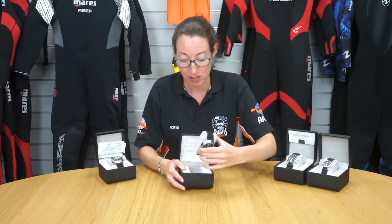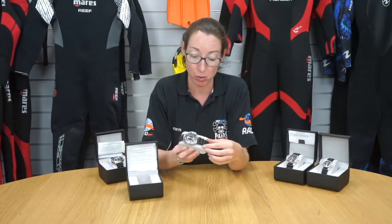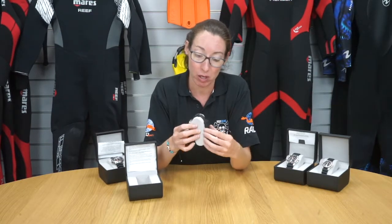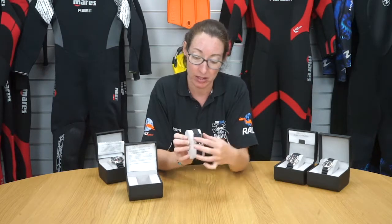The watch itself is set on a rubber strap, which is nice and comfortable to wear. You can buy extender straps for it as well if you want to wear it with a dry suit. You can see it's got a lock and then a guard to hold the excess strap.